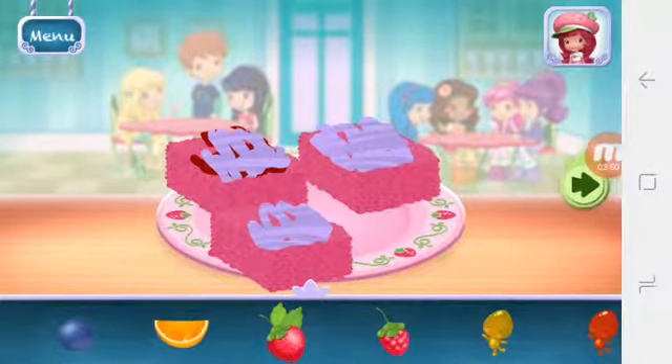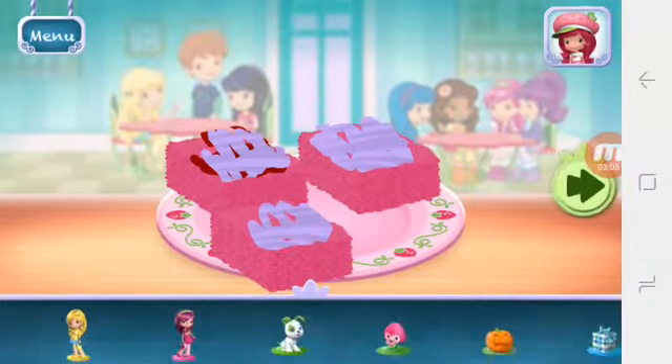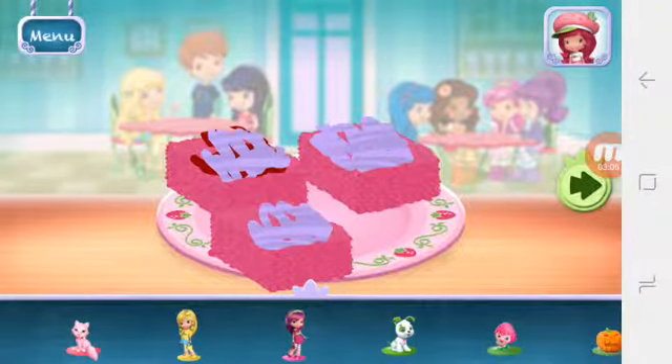You can move them, change their size, and turn them however you'd like. Time to decorate! Check out the figurines of all my friends. Don't forget, you can change it using two fingers.